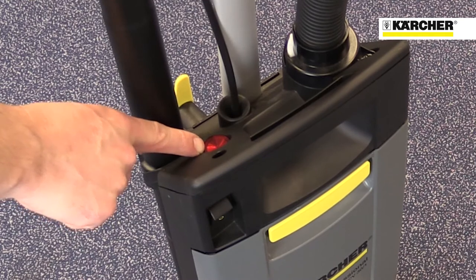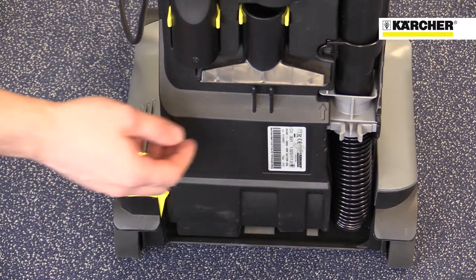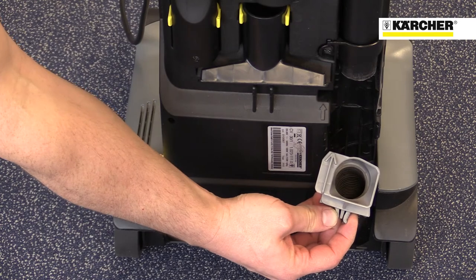The red warning light indicates a blockage in the suction hose or that the dust bag is full. To make unblocking of the suction hose easy, there's an access point here on the back of the machine.